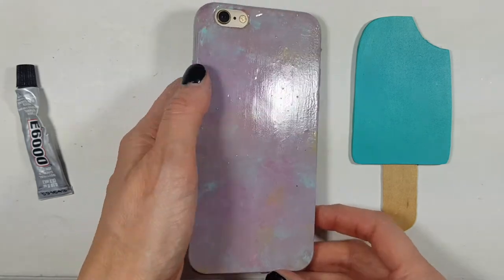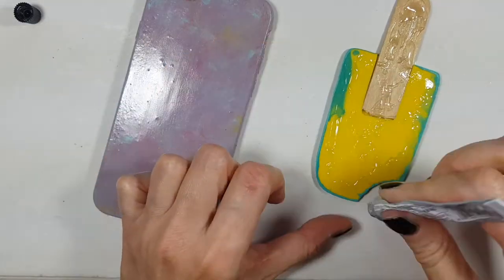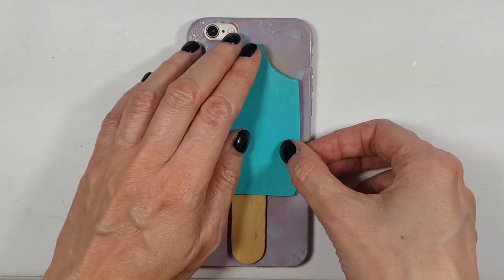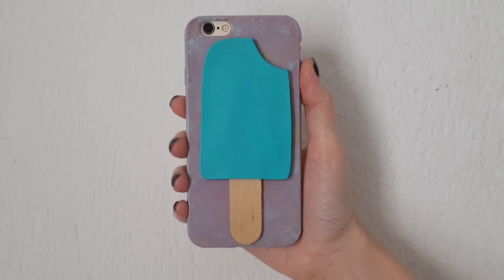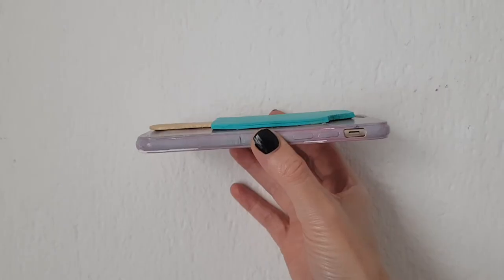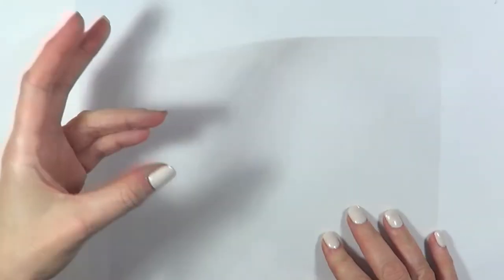I ended up adding a coat of gloss once it was done. Then I'm using E6000 glue to glue the whole thing — I honestly prefer super glue because it dries faster and doesn't smell as much, but I was running out of it. I chose to glue the popsicle that has the bite in it. I think it goes better with the design, and the teal of the popsicle really complements the colors of the phone case.